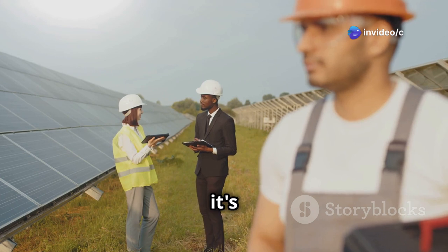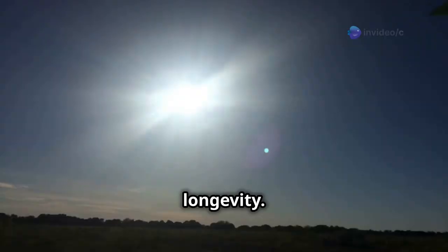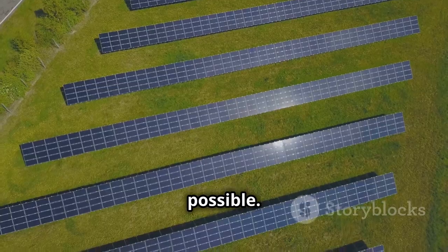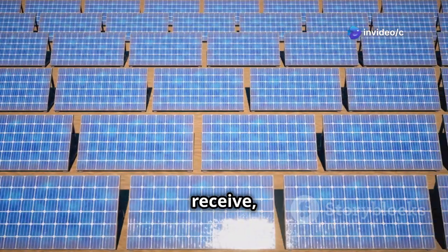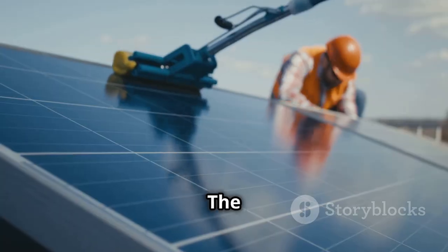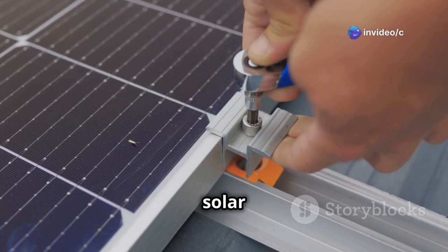Now that you have all your gear, it's time to find the perfect spot for your solar irrigation system. Choosing the right location is crucial for maximizing the efficiency of your system and ensuring its longevity. The most important factor to consider is sunlight exposure — your solar panels need to be in a spot that receives direct sunlight for as many hours of the day as possible. Avoid areas shaded by trees, buildings, or other obstructions. Proximity to your water source is another important consideration. The closer your pump is to the water source, the less energy it will require to draw water, meaning you can get away with smaller, less expensive solar panels and a smaller pump.